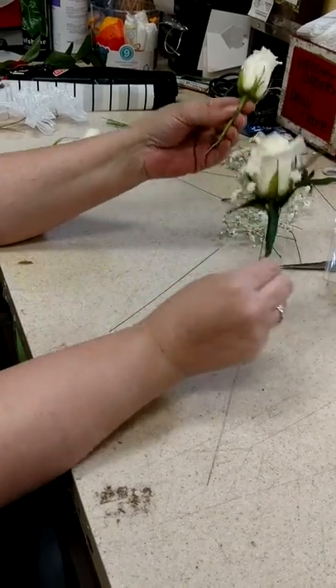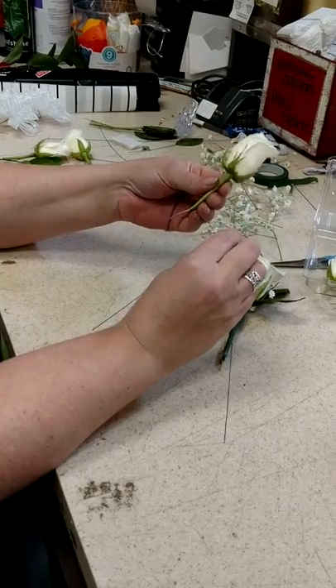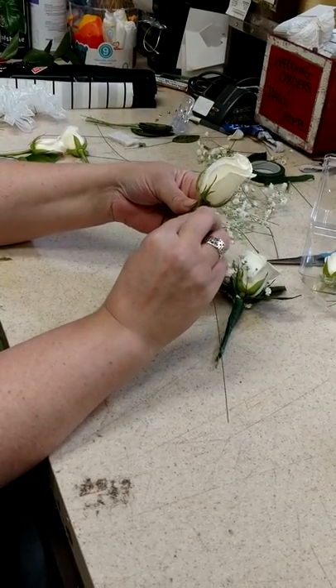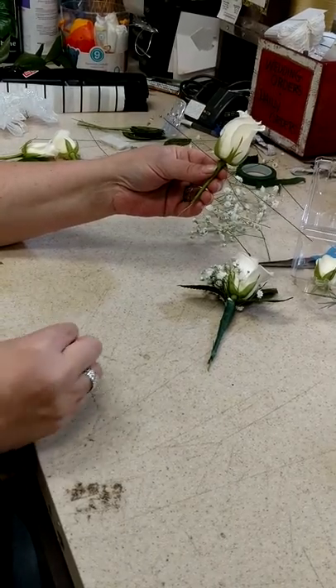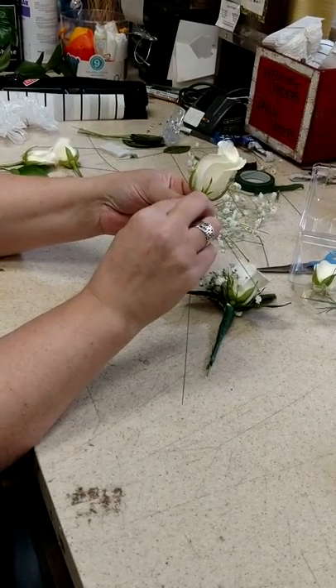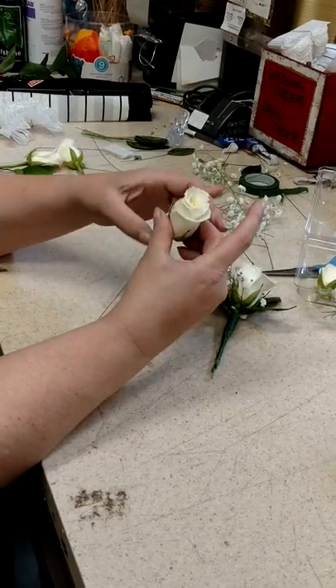I'm making a corsage and I already wired one of them and put the baby's breath on just so we can shorten the video. Basically you want to have your roses, and I use an ultra fine wire — or you can use the next gauge up — and just use one, but I like to do two in a cross pattern.